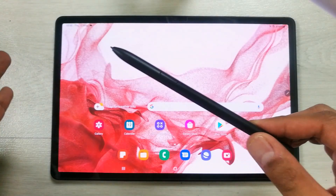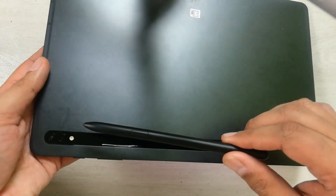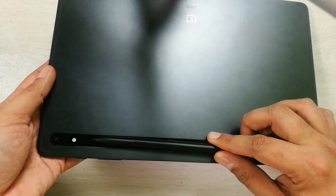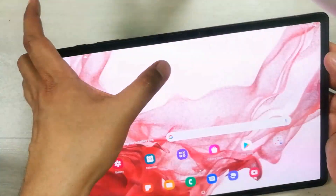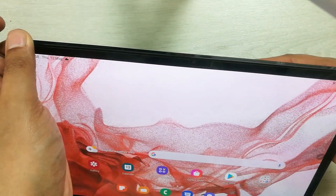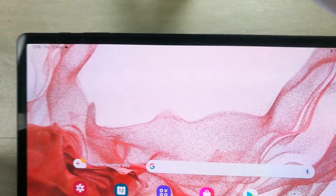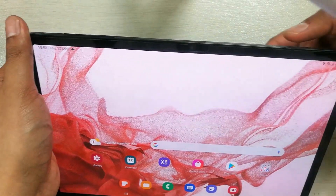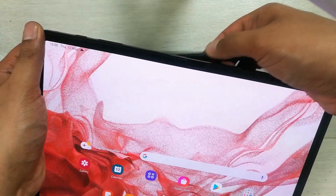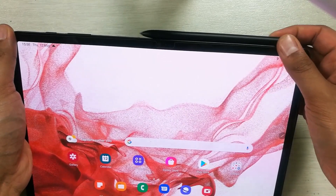The next feature is S Pen charging. To charge the S Pen, place it on the back side of the tablet with the pen tip toward the camera. Once attached, it shows the charging icon and the battery percentage of the S Pen. You can also attach it on the top of the tablet.